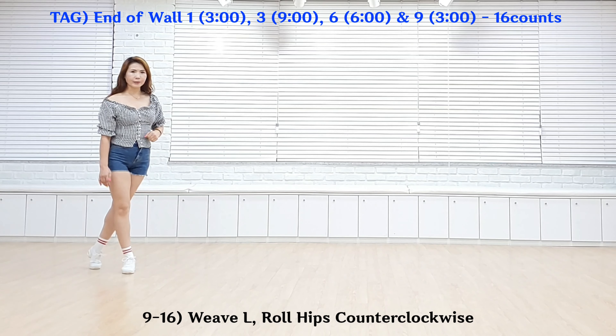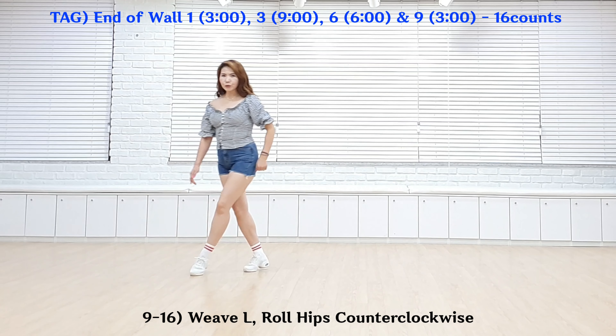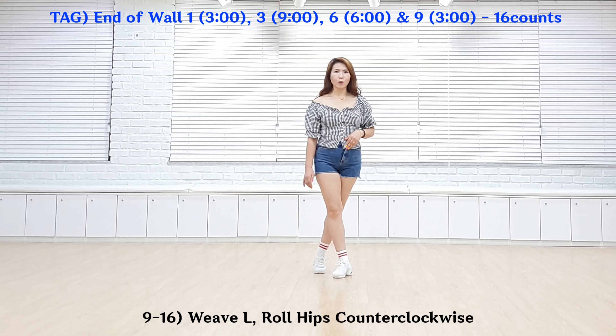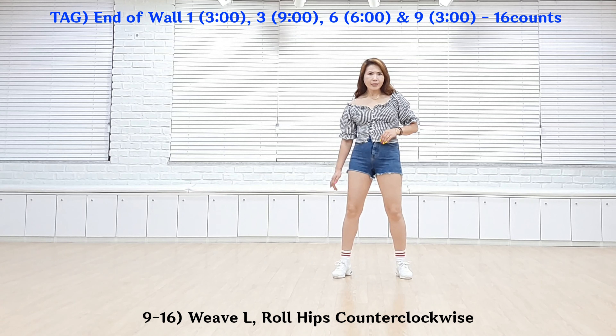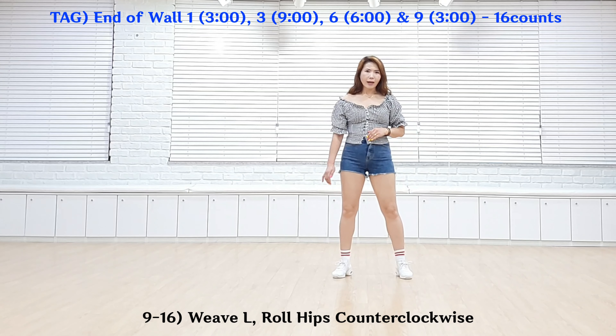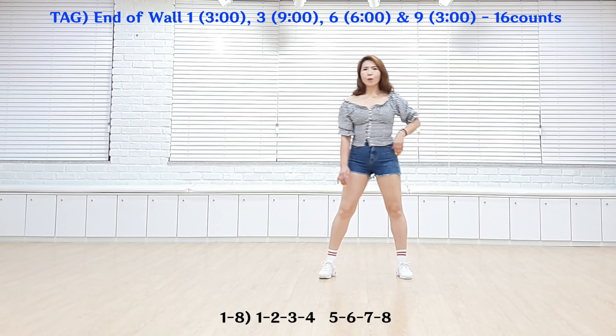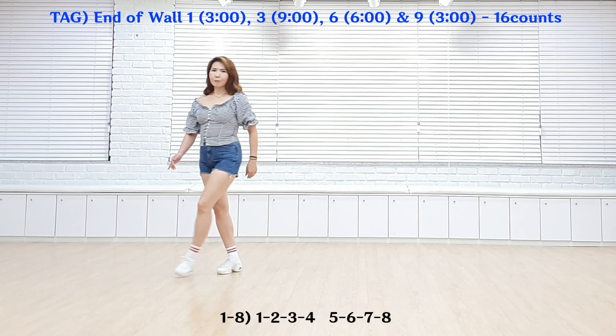Weave Step Left. 1, 2, 3, 4. Side Hold Hip Roll. 5, 6, 7, 8. Section 2. Weave Step Left. 1, 2, 3, 4. Side Hold Hip Roll. 5, 6, 7, 8.